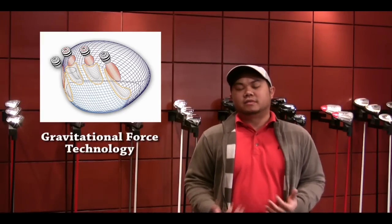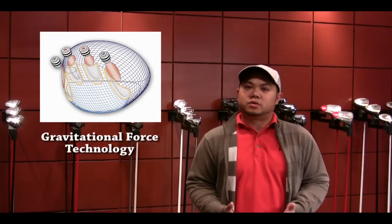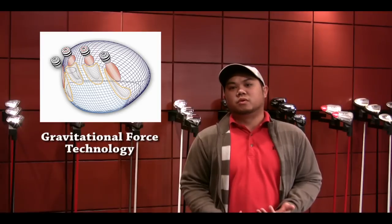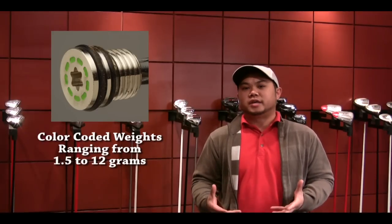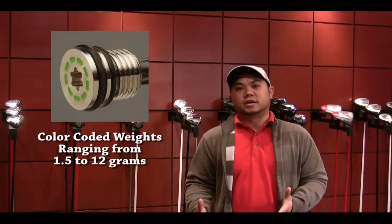Here at KZG, we put a premium on custom fitting and custom building our golf clubs. The gravitational force technology that we incorporate in our GF line of woods allows fitters to fine-tune performance characteristics such as ball flight and trajectory. Our GF technology utilizes a range of weights from 1.5 grams to as heavy as 12 grams.